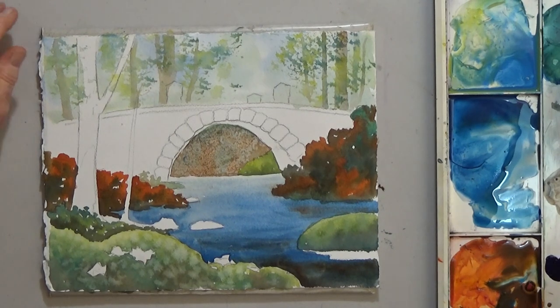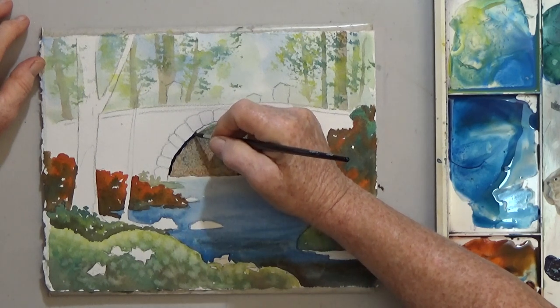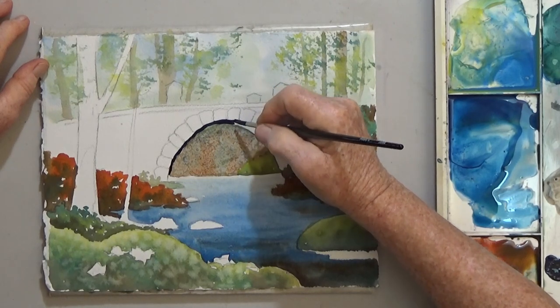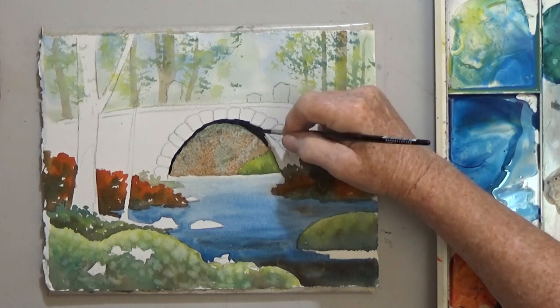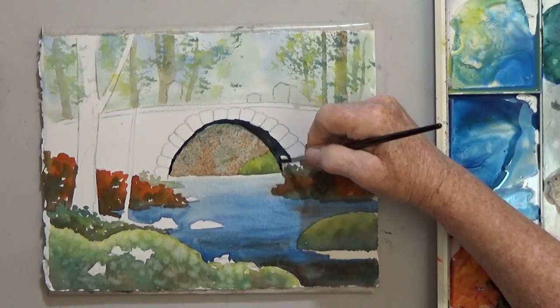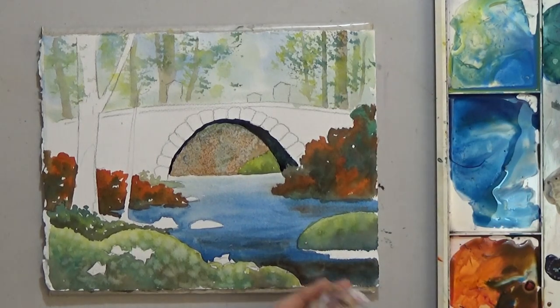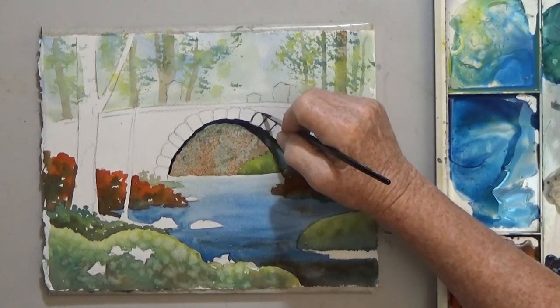Now you can mix a black with your dark blue and your orange. The underside of the bridge is black, especially on the left side. The right side is a little bit lighter where the light bounces up off the water, so I just lift a little bit of that color back up. I am also using my black to outline the stones and the edge at the top.